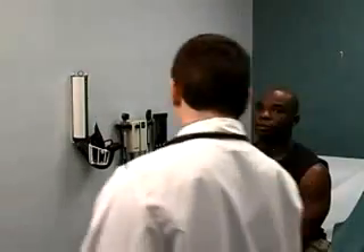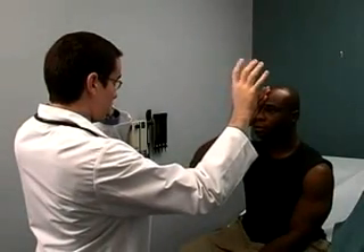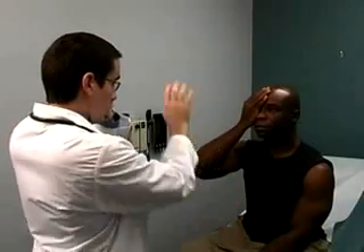To test the patient's visual fields, stand about 3 to 4 feet in front of the patient. Instruct the patient to cover their right eye while you cover your left eye for reference. Place your other hand halfway between you and the patient towards the lateral border of your visual field, then ask the patient to tell you when he or she sees your fingers wiggle. Move your fingers around the four quadrants and wiggle them intermittently.